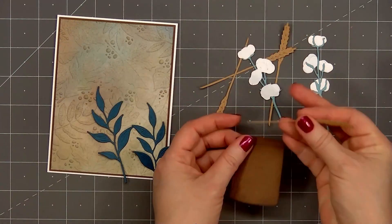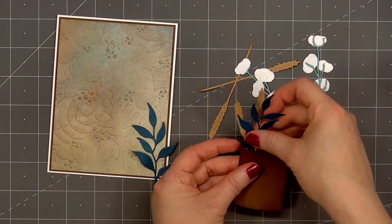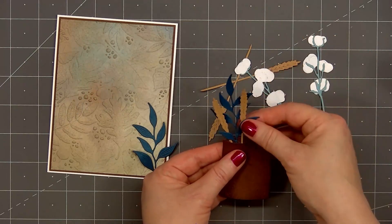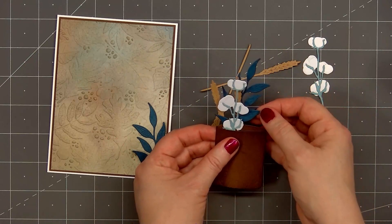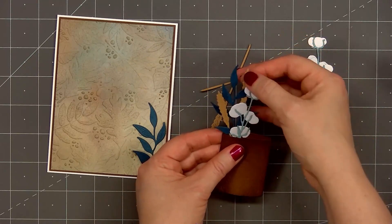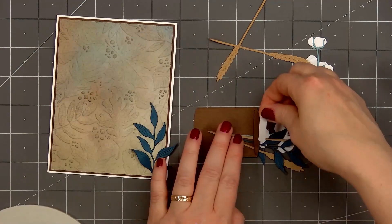Now I'll start tucking all the foliage pieces inside the wooden base, starting with the left side. I'll put two of the wheat stocks, one of the branches, and one of the cotton pieces inside, trying to space them out so they're not completely clumped together. Before adding the pieces on the right side, I'll flip over the vase and put a small piece of double-sided adhesive tape on the back, so the first set of foliage pieces don't move.